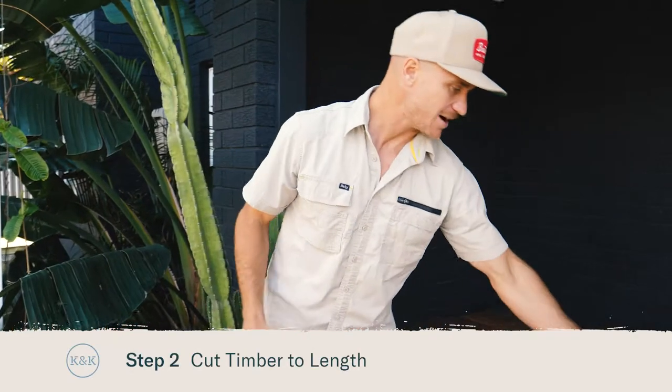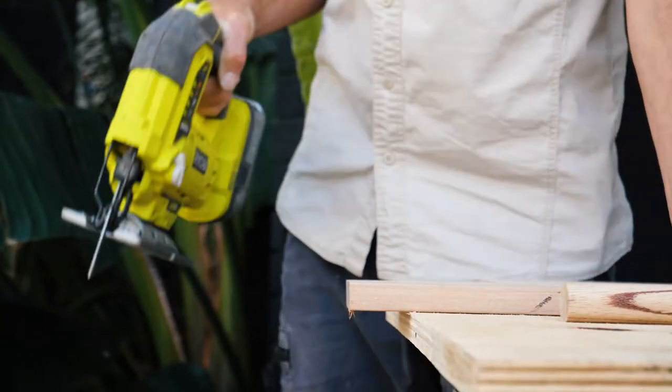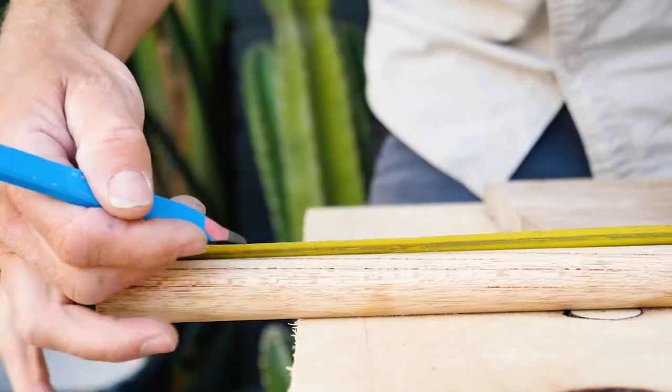Now with both my timbers marked, I can cut these to length. For our timber knobs we're using this oak dowel which is 25mm wide, and we're going to cut that into short lengths.